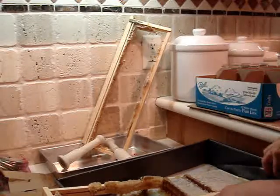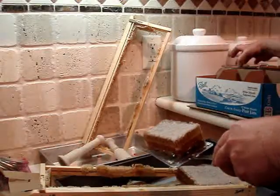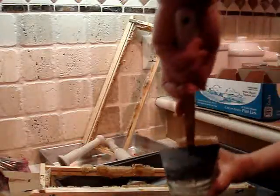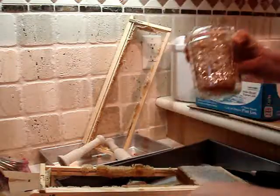So once again: cut the honey, it falls onto the spatula. Move the frame out of the way, get the jar, drop it into the jar. Voila — there it is again. Beautiful.